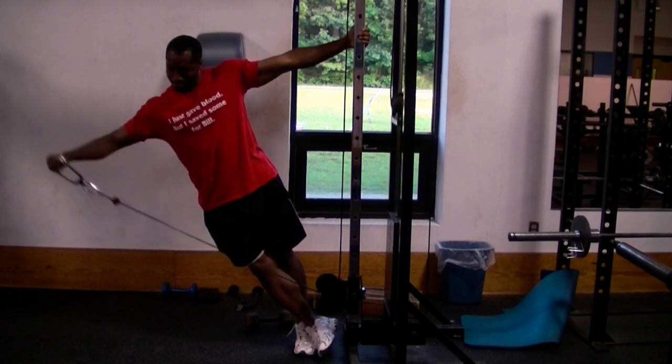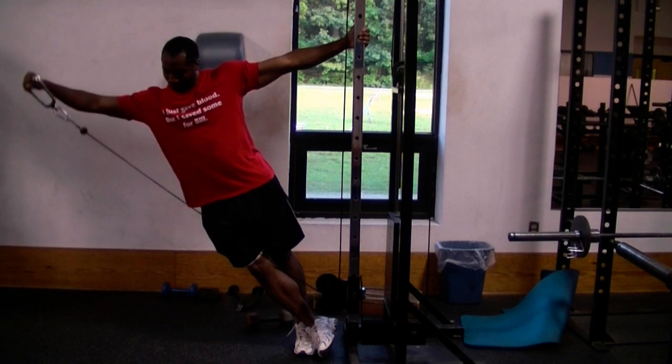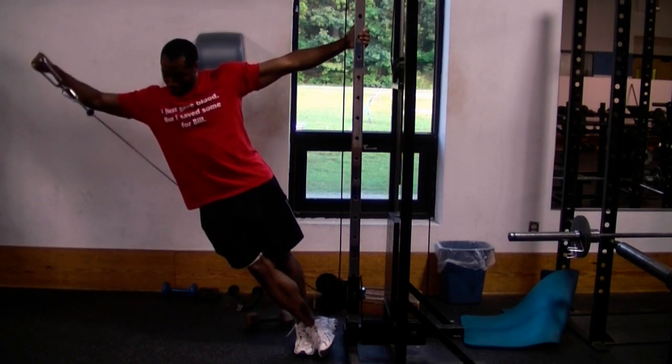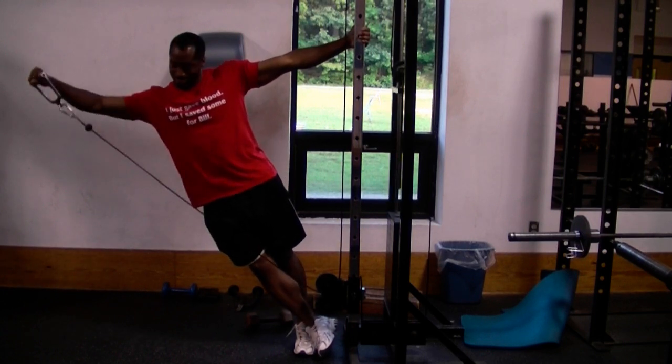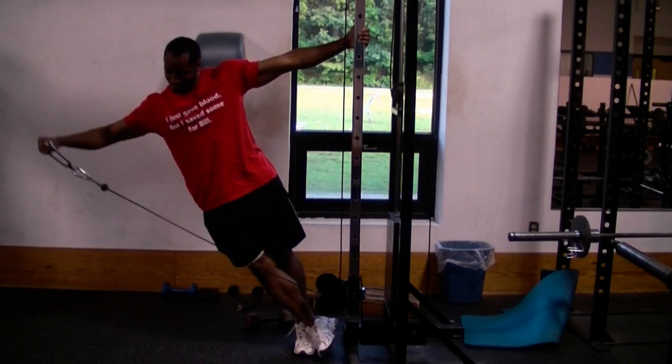You can also do this same exercise using cables, and cables help to give the side of your shoulders a much better workout because you can't cheat and the cables force you to lower the weight back down slowly. And even if you don't have access to a gym, you can do the same exercise at home using milk jugs filled with rocks, sand, or water.